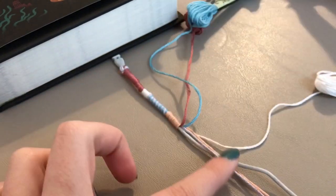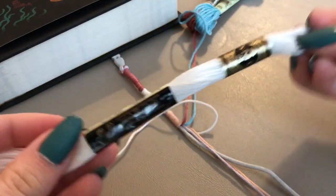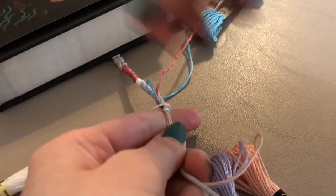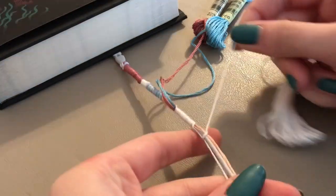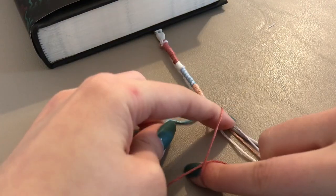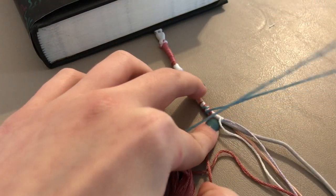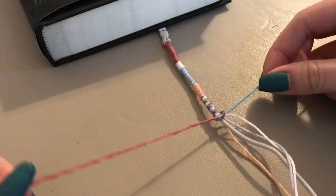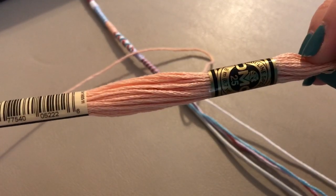For this next pattern, set aside two colors of thread. Then take a third color and wrap it around the cord and the other colors of thread, just like you were wrapping one color. Tie your thread in a knot at the end. Then take the two colors you set aside and wrap them around, crisscrossing around the third color. Once you've wrapped them all the way down, tie them together into a knot at the bottom.